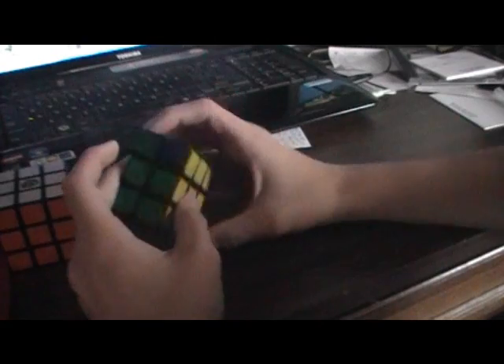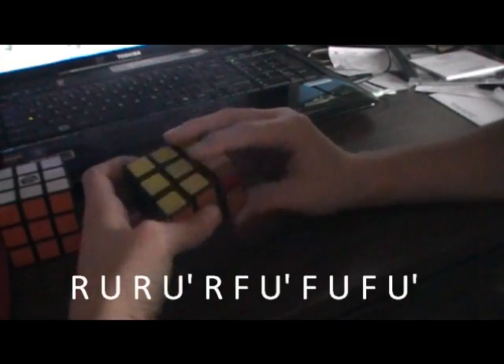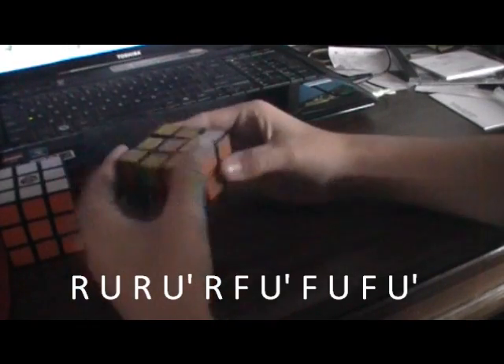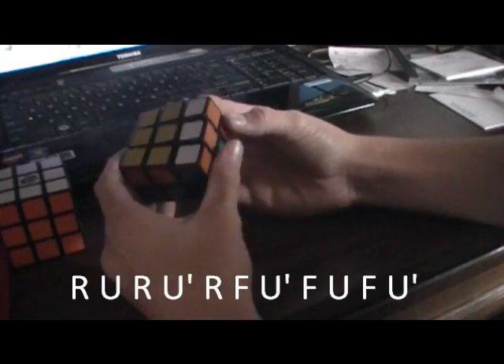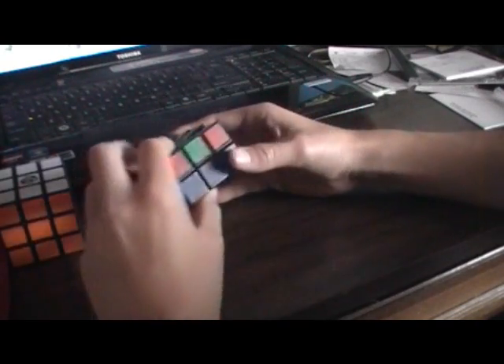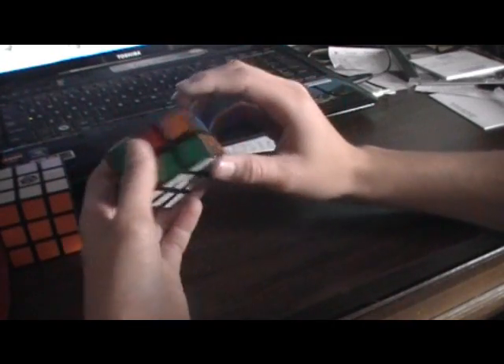Now this is the weird thing — sometimes this might happen where a corner needs to go to the opposite side diagonally. There isn't a direct algorithm for that. So I just do the corner algorithm, which is: R, U, R, U, I, R, F, U, I, F, U, F, U, I. That just moved the corners, and now you can put it right back in place by doing this algorithm again.